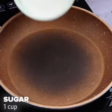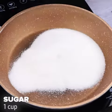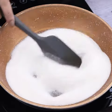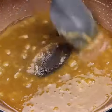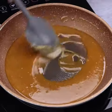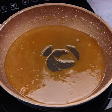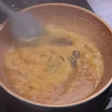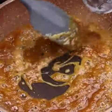Now in a saucepan over low heat, I'm going to add one cup of sugar. I will stir well until the sugar turns into caramel. After I discovered this recipe, I always have a guaranteed dessert for lunch and family gatherings. With the caramel at this consistency, I'll add half a cup of water little by little while mixing it all very well.